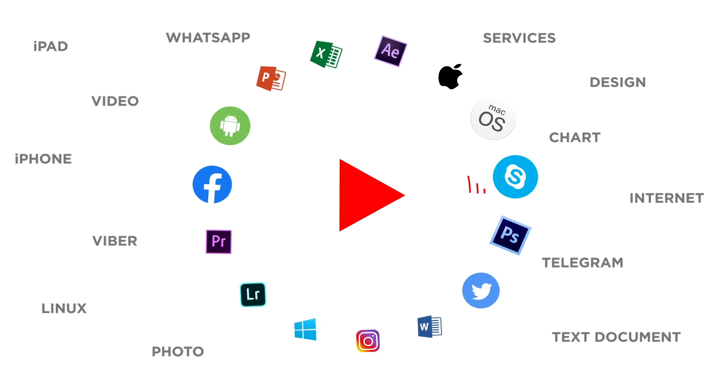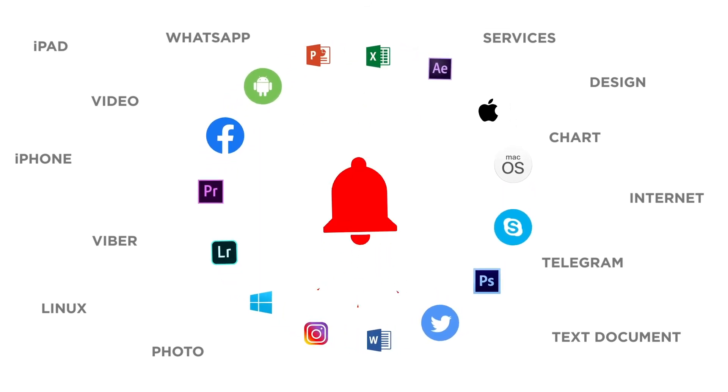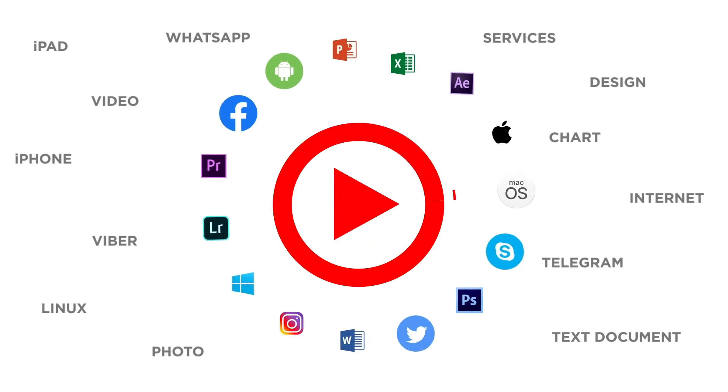If you liked this video, don't forget to give it a thumbs up and subscribe to our channel. And make sure to press the bell button to be the first to know about our new videos.